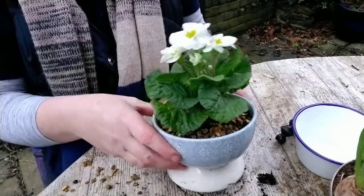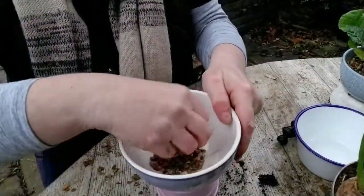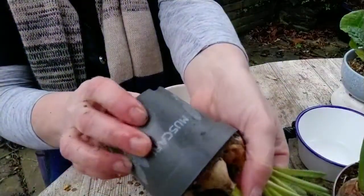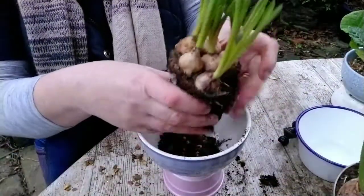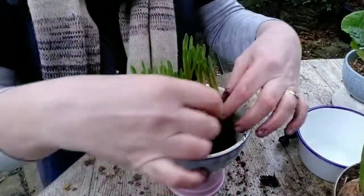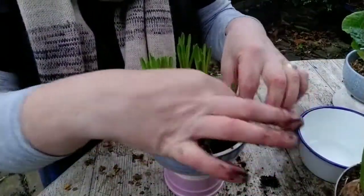Looks pretty good, doesn't it? Just needs a bit of a clean up. So grit in the bottom. These are great plants — came from the florist shop. Just loosen up the soil a little bit. Oops, one's escaped! I need to water these a tiny bit — they're a tiny bit dry.